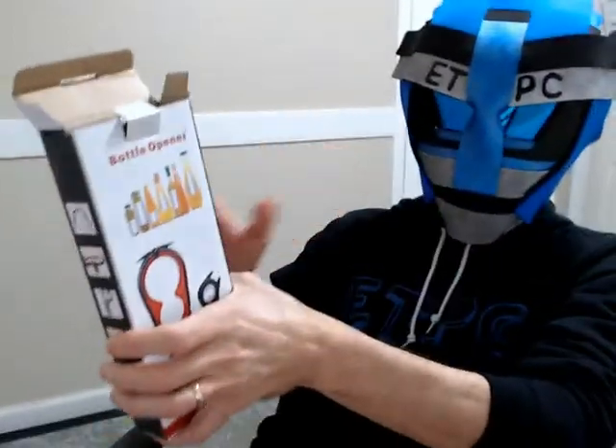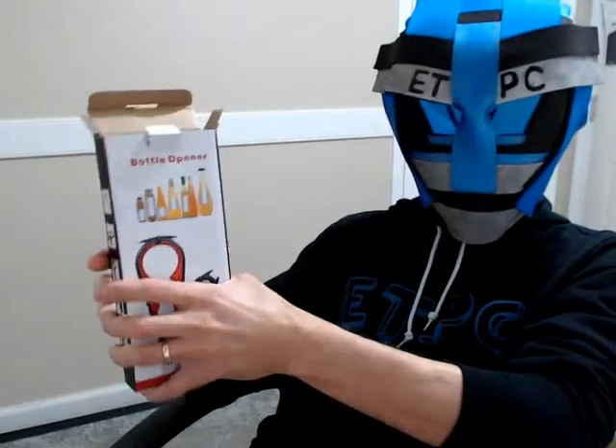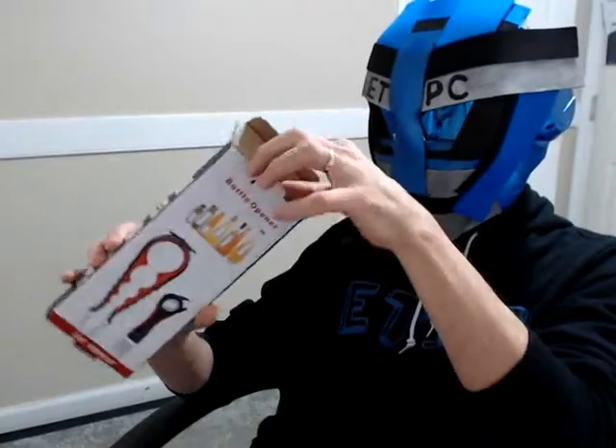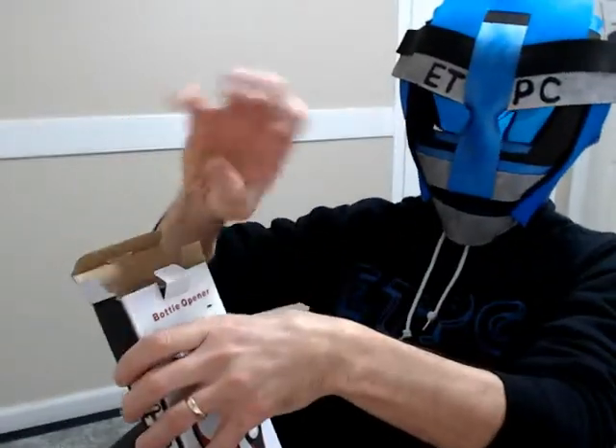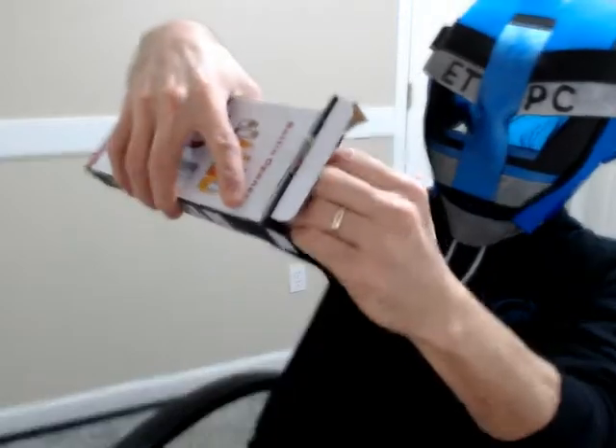A lot of bottles and cans and stuff you open are quite difficult if you don't know a couple of tricks, and something like this seems like it'd be pretty handy to have. Sometimes you try to open one of those pop tops and you don't have your fingernail, or if you do it just kind of bends it back. So let's check this thing out.